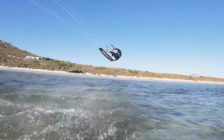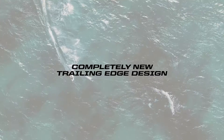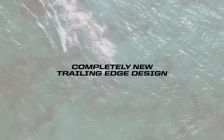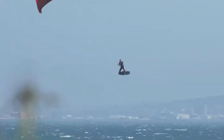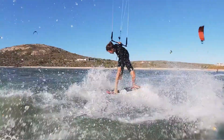Along with the reduced weight, we completely redesigned the trailing edge. This eliminated areas of turbulence, drag, and flutter, creating a more efficient canopy that resulted in next-level performance — meaning faster, more responsive turning, better recovery after kite loops, giving you more confidence and performance for anything from big air to foiling and beyond.